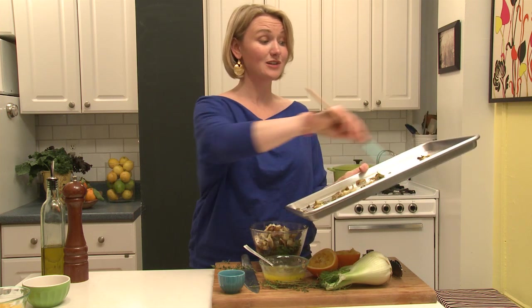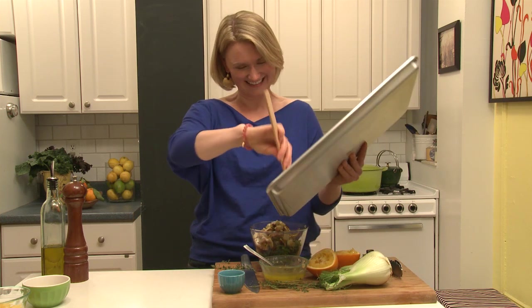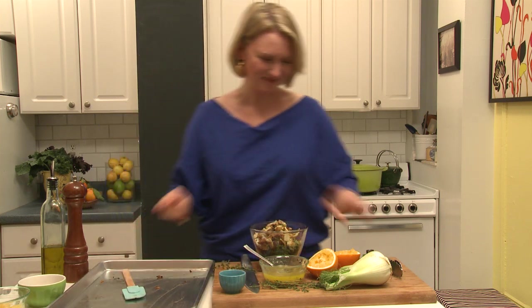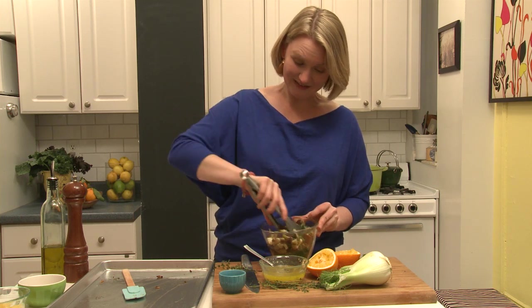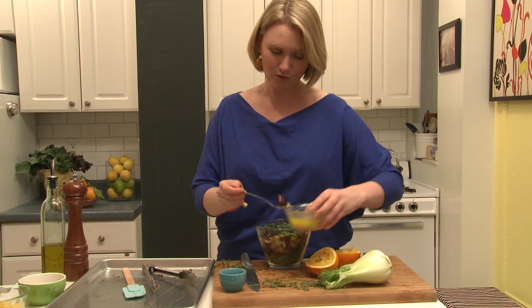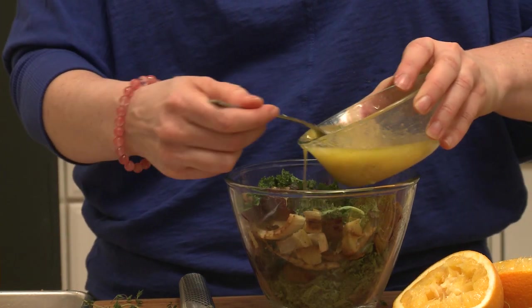You're probably wondering how I'm going to mix all of that in this small bowl — and I'm wondering the same thing! But I'll find a way, very carefully. We need the dressing. Get this rogue beet in here, and you can see the garlic is really incorporated now. Oh my gosh, this smells so incredible.